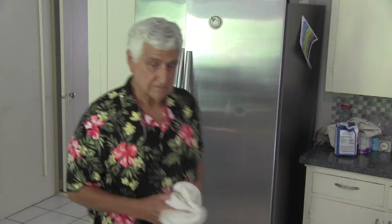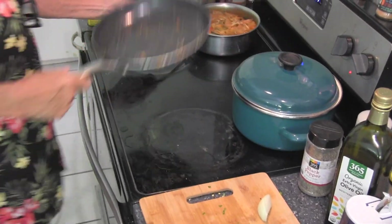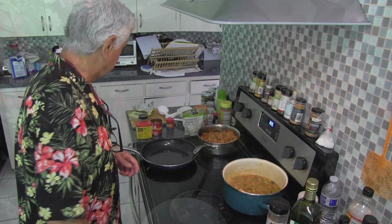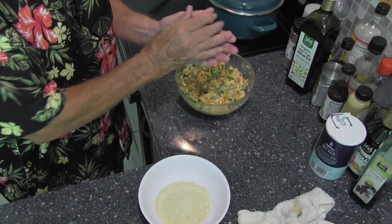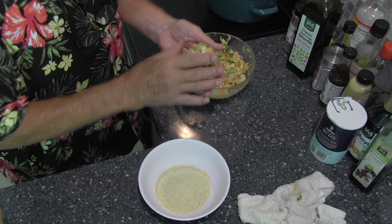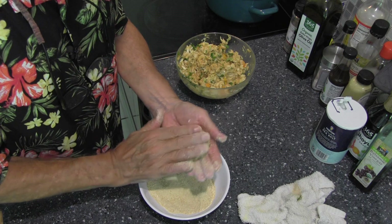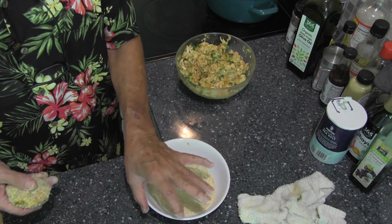Now we've got to fry some crab cakes. We let the crab cake mixture cool a little bit — not as much as we wanted, but we've got hungry people here. I usually use about a half-cup round measure, pack it in, but I'll just do this with my hands.